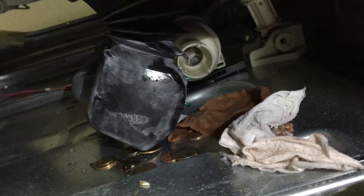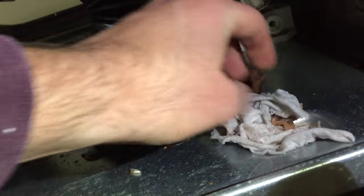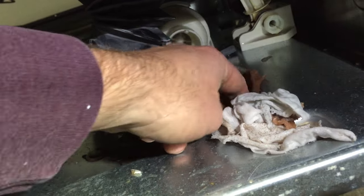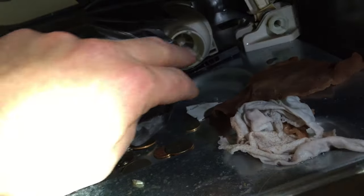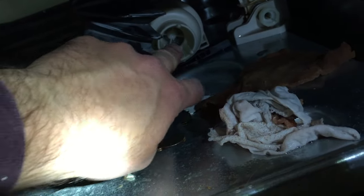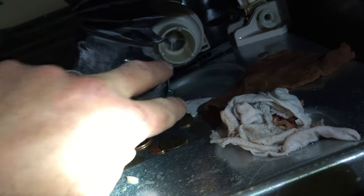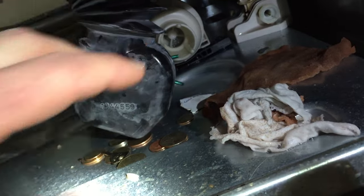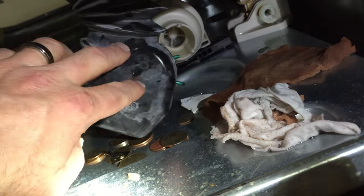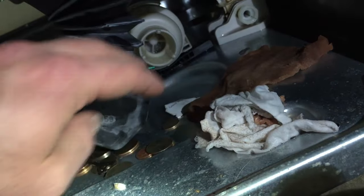Look at all that junk I pulled out. We had what looks like a couple of small rags — this one's totally brown. It looks like the inner pockets or lining from some clothing came out and got caught in there. As you can see, now it's totally open and clear. I'm going to put this back on, clamp it back down, put the front piece on, and then run a drain cycle through to make sure it's actually draining now.